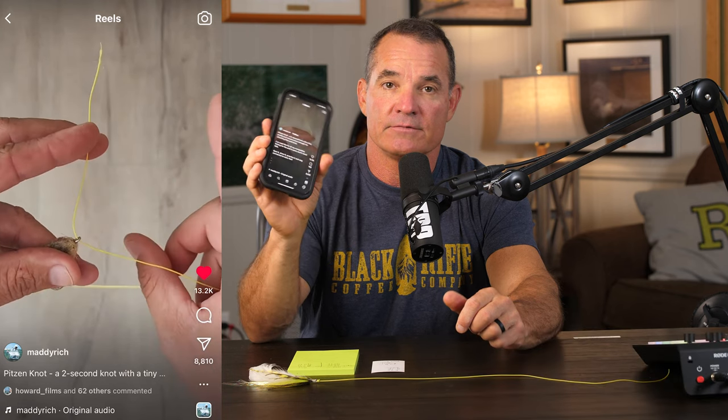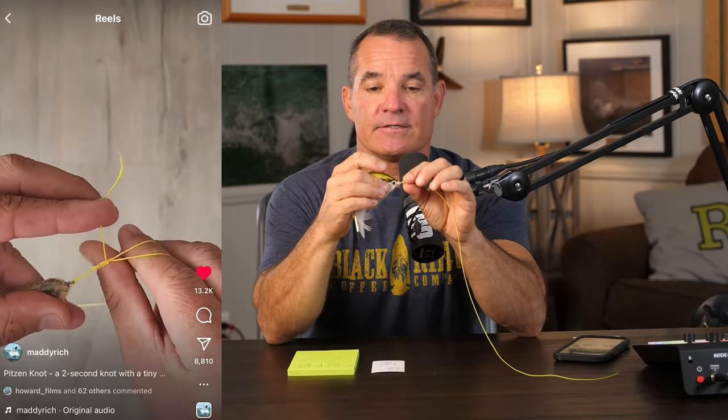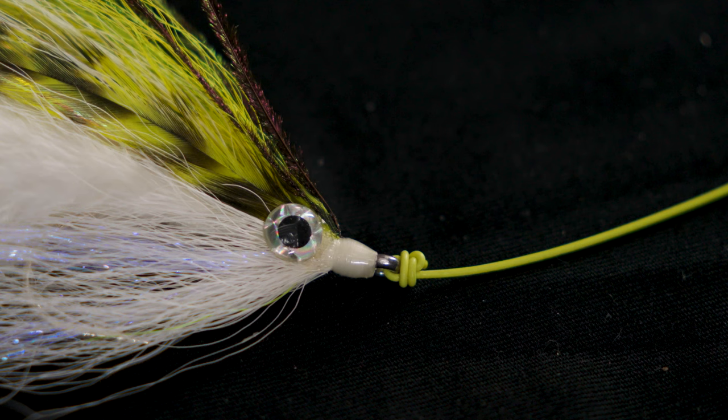So we're going to find out, because the way that he ties it is obviously very fast. So is it useful or not? I learned how to tie it and it is exactly what he says — a very small profile — but the massive strength is yet to be tested.